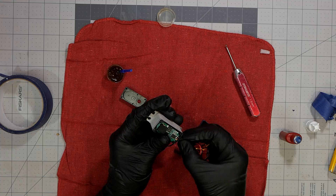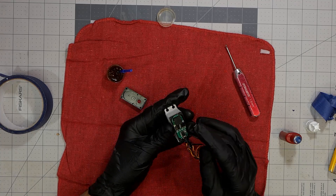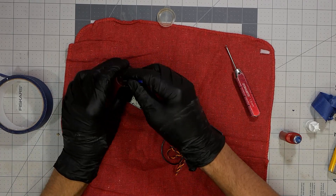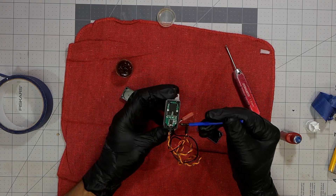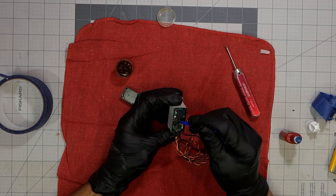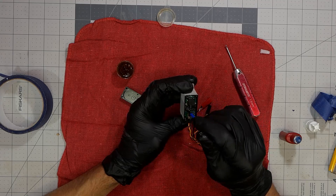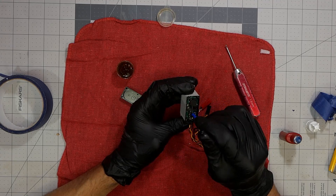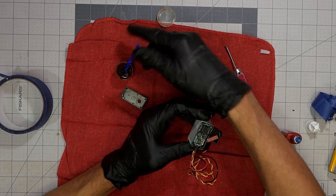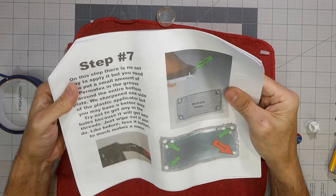Moving on — the circuit board with the motor just slots right into the case. Before doing that I pulled off all the tape since it was getting in the way. You get the motor slotted in, and there's a little grommet that goes into a notch to contain the wires. As per the instructions, you put more Corrosion X on the bottom of the circuit board, so the whole circuit board is protected top and bottom. It's not going to be waterproof, but these are pretty tight seals.